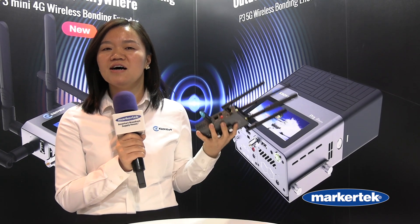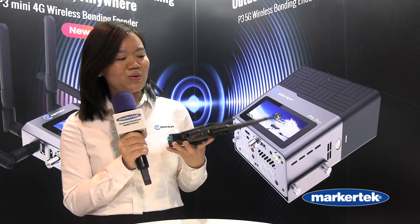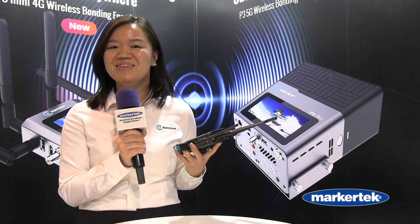You can receive it back with a decoder, so you don't need to buy a specific receiver or server to get it back to SDI or HDMI. If you want to learn more, visit the KiloView website at www.kiloview.com. Thank you!